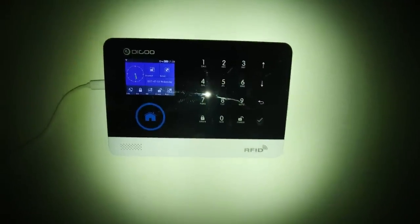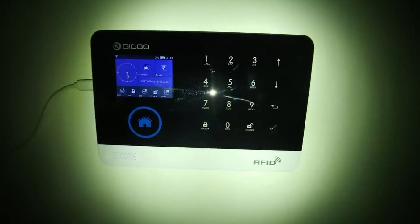Finally, let's get to the part where you get to hear how the alarm sounds — first without the external siren.